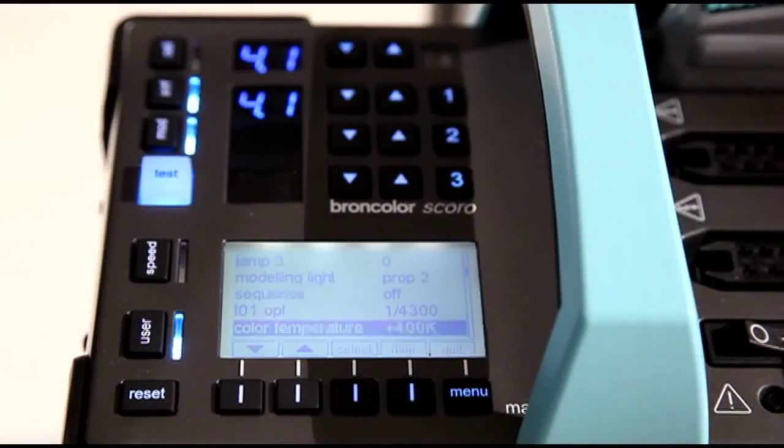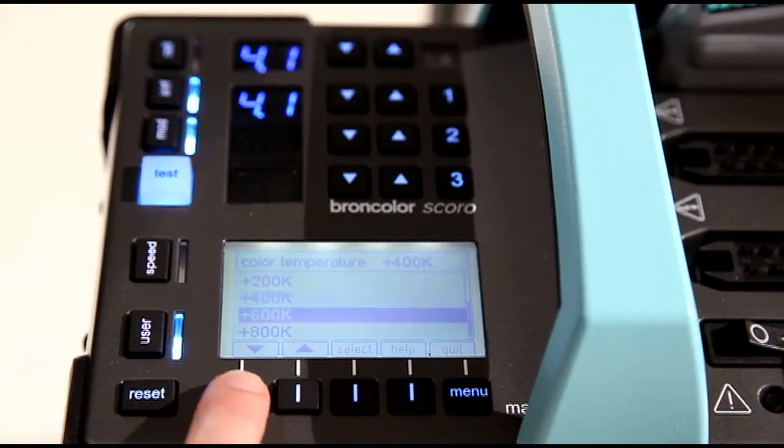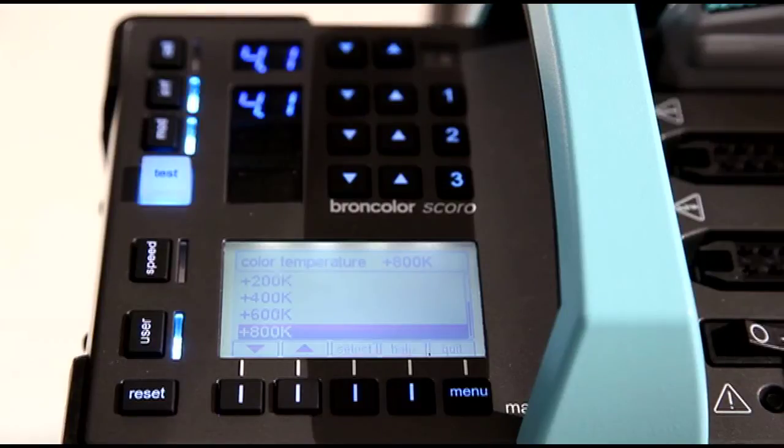Now I would like to choose a more extreme value. I program plus 800 Kelvin. If I go back to the start window on the LCD menu, I can always read the actual setting.